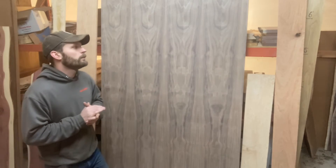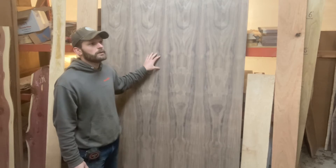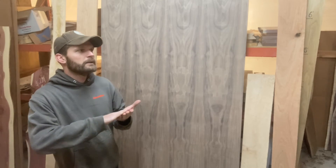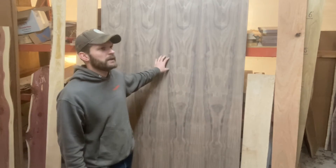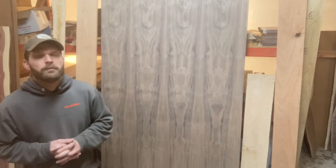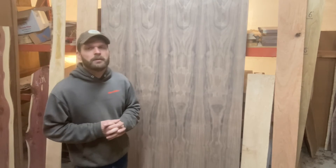You can get this in an MDF core, which is going to be a little bit cheaper. This is a veneer core — probably birch is what they use for the cross layers. It is still in the long run a cheaper option than buying all the hardwood lumber that would equate to 32 square feet. So depending on your project, it can be a very cost-effective option.